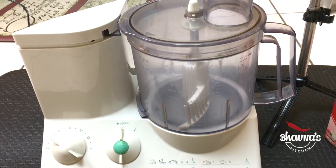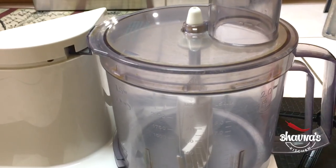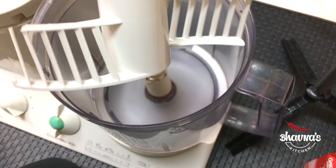I use this MyBron brand food processor with a dough making hook. This is how the dough hook looks.